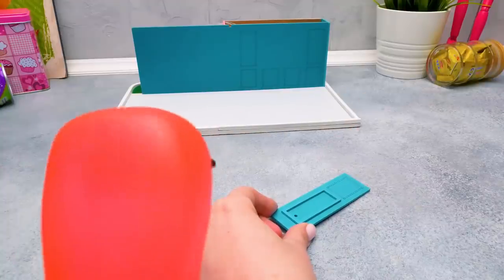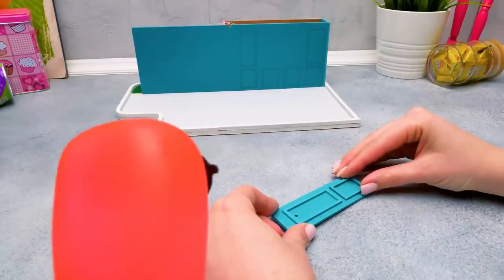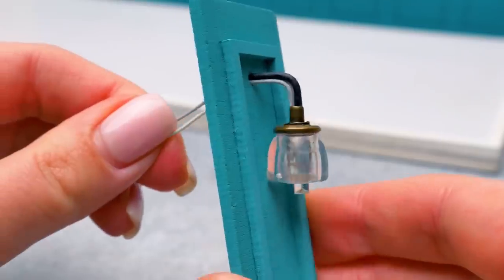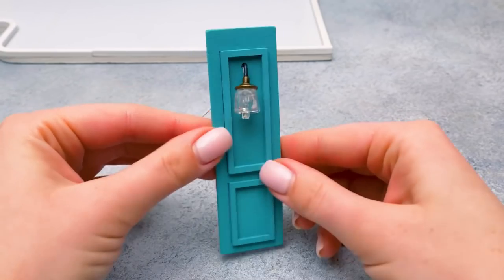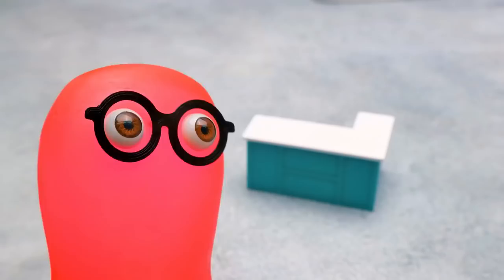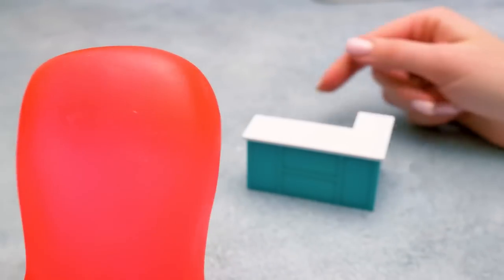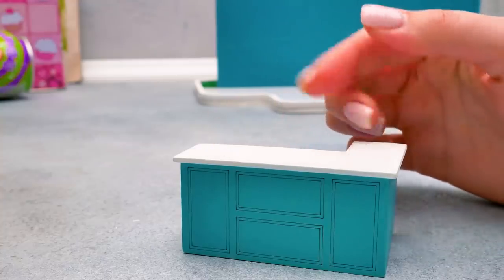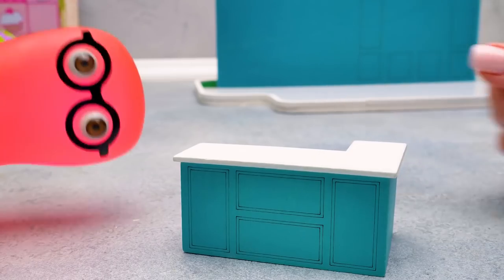Hi, Sue! We're making a mini cafe, right? Yes, Sammy. Then there should be some kind of a bar, right? Of course! That's quite obvious! Why are you asking? Because I kinda already made one. That's great, Sammy! But don't you think that it's kinda empty? You're right! Okay, I want it!